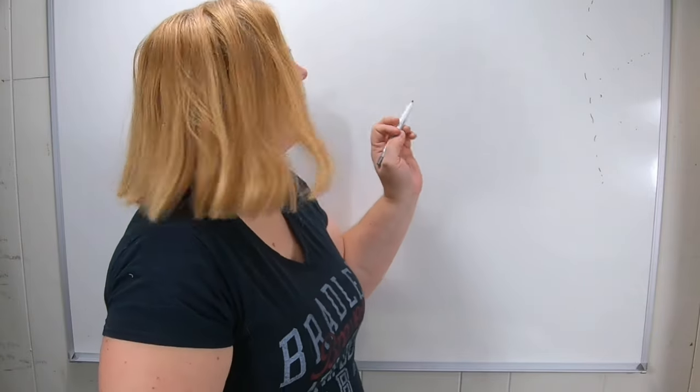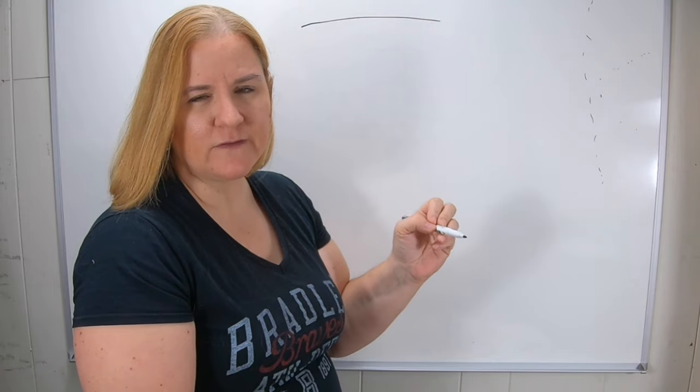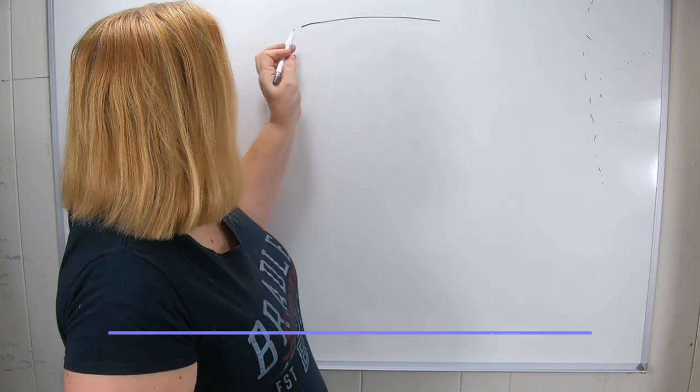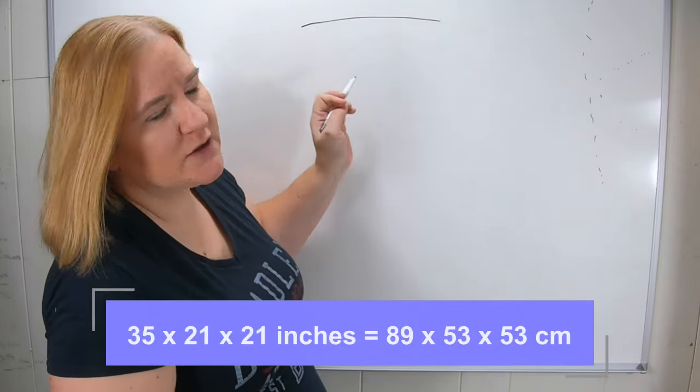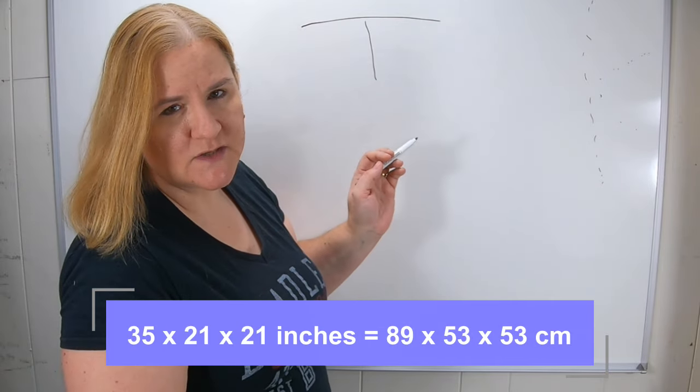So over here I've got the vermi bag, which is about 34-35 inches wide, and it is about 21 inches deep, and it is also about 21 inches in width.